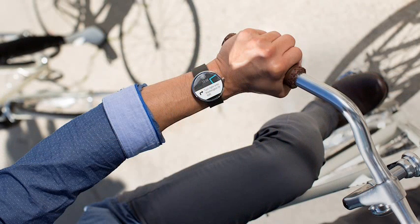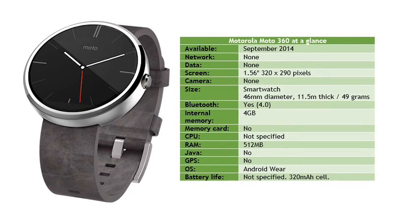Besides, an actual plain old dumbwatch can cost a lot more than that. We don't know when the Moto 360 will be available in other markets, but we suspect that some might sneak out of the US before then if you know where to look.